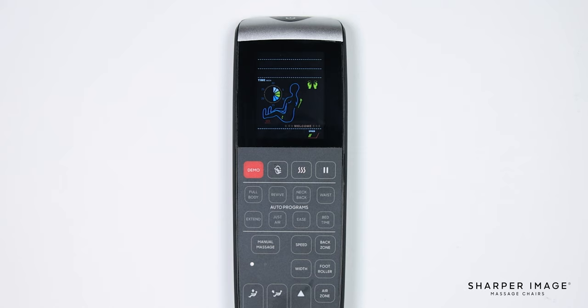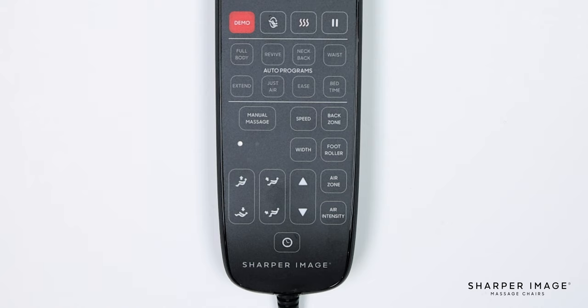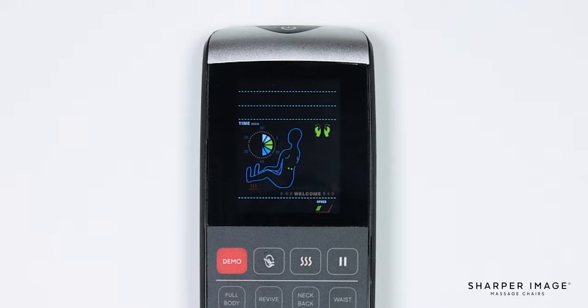Note, this button is not functional when kneading or kneading with tapping technique is in use. The next button is the back zone button. When pressed, this button allows you to adjust the massage roller zone. You can choose from 4 different zone options: full coverage, upper back, lower back, or target.